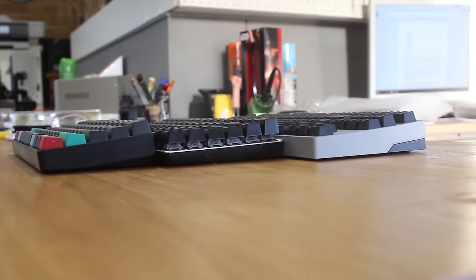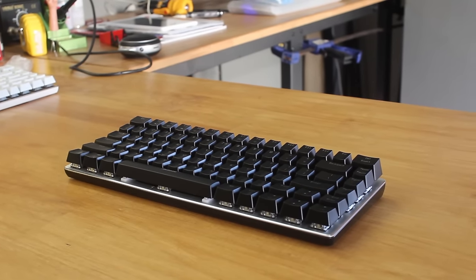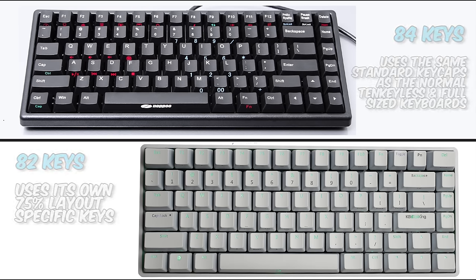However, the problem with this form factor is that there are two main layouts. This A-Jazz board has 82 keys, while the other layout, like seen on the Choc Mini, has 84 keys.